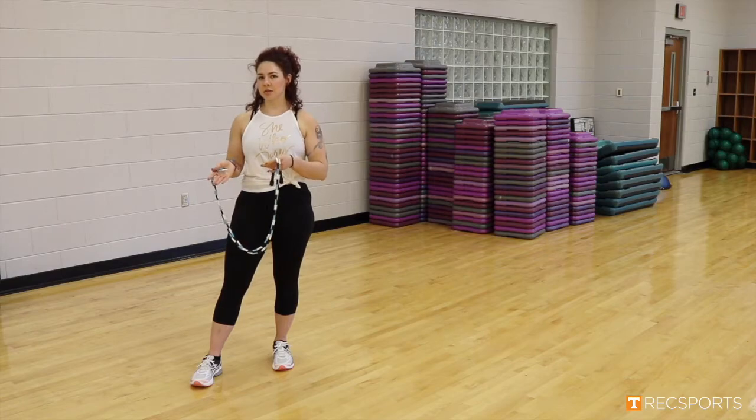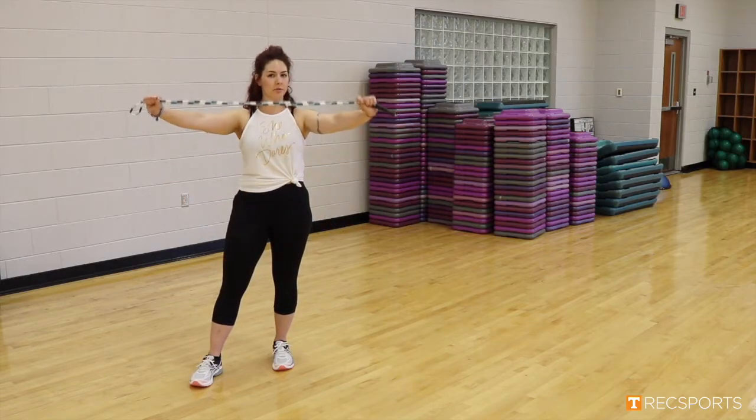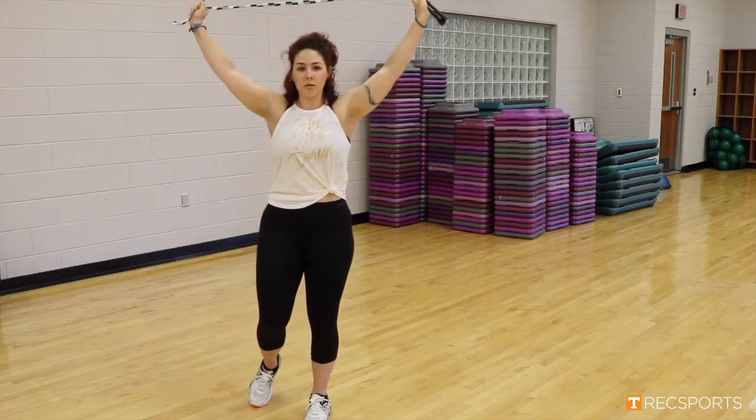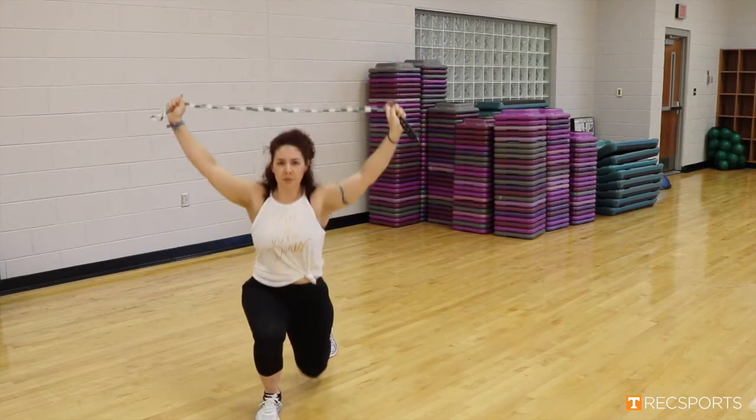Moving to our fifth exercise, our final one here, we are going to do jumping lunges, but we're going to take the jump rope up and overhead, making sure our arms and cores are engaged. Nice lunge position, going up and down.